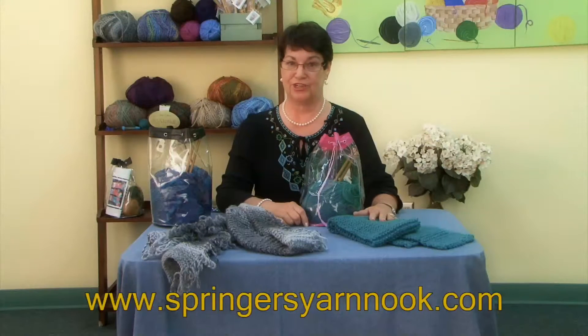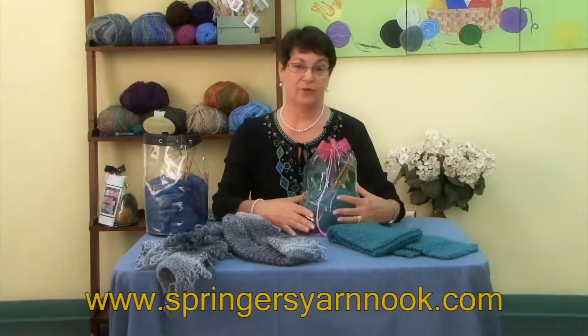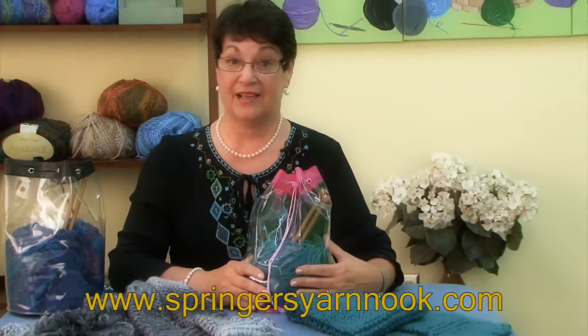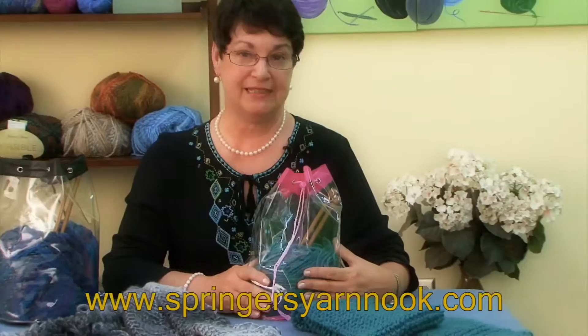Welcome back! I want to show you our beginners kits to make these lovely scarves that we did today. You get a great project bag, a chunky ball of yarn, and a good size bamboo quality needle to knit that basic scarf that we did today.